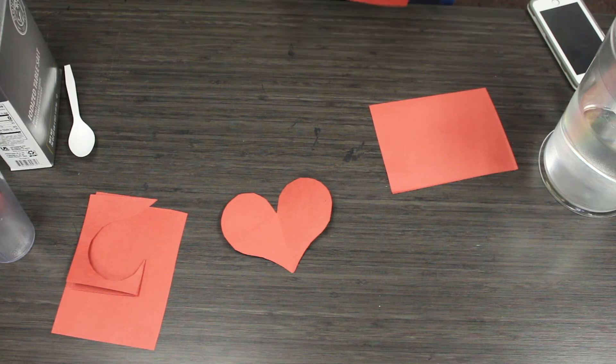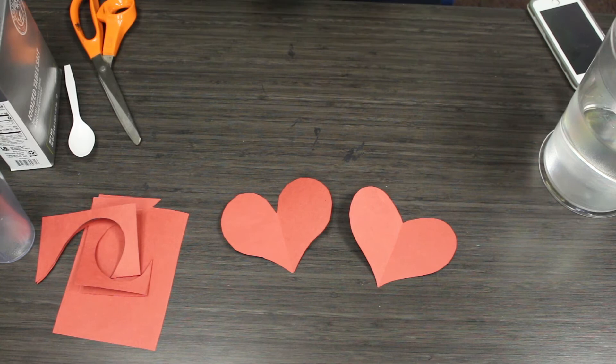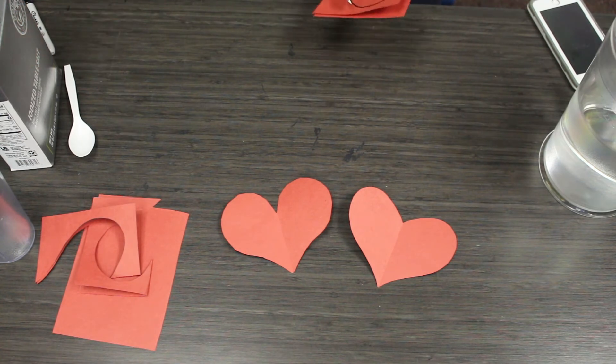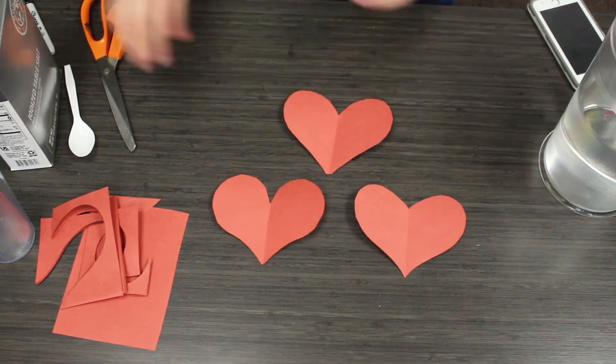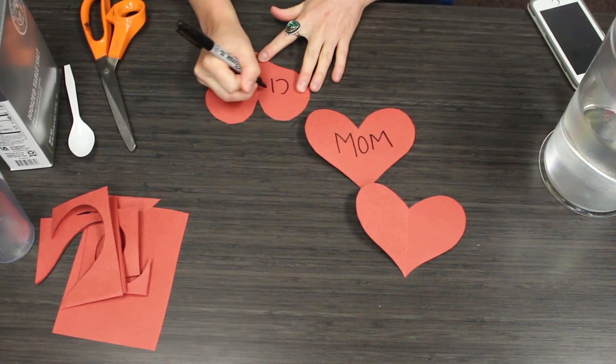I like to do three hearts so I'm going to do a couple more and then I'm going to decorate mine. I'm going to have one say 'mom' and the other one is going to say my mom's name, which is Cindy. Happy Mother's Day mom! I'm going to keep the other one blank.